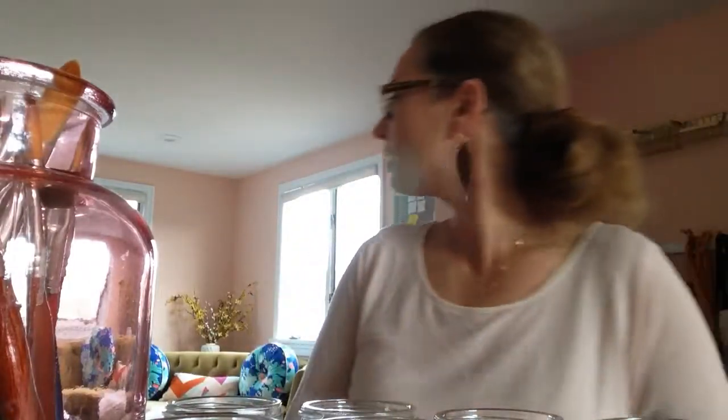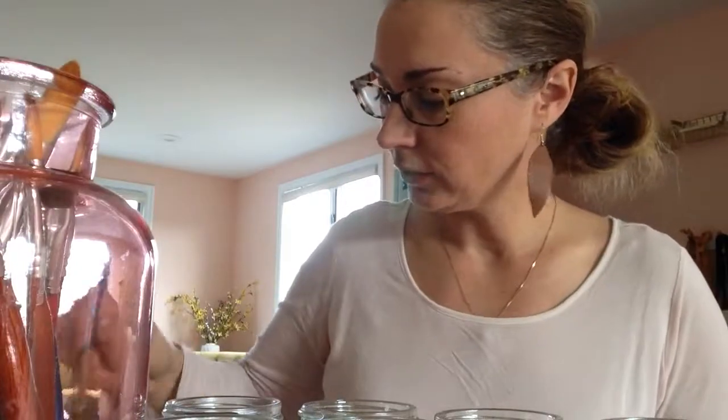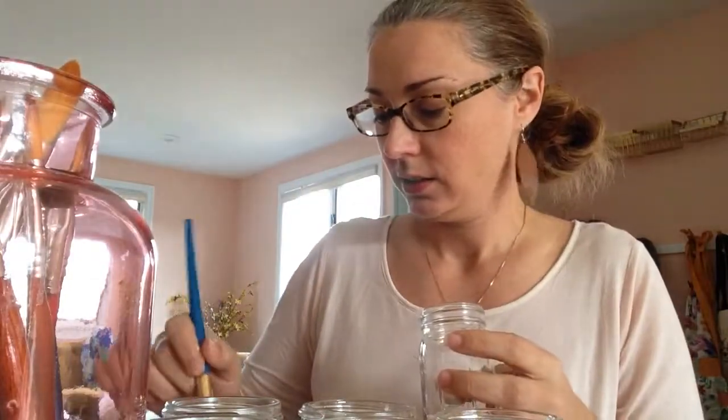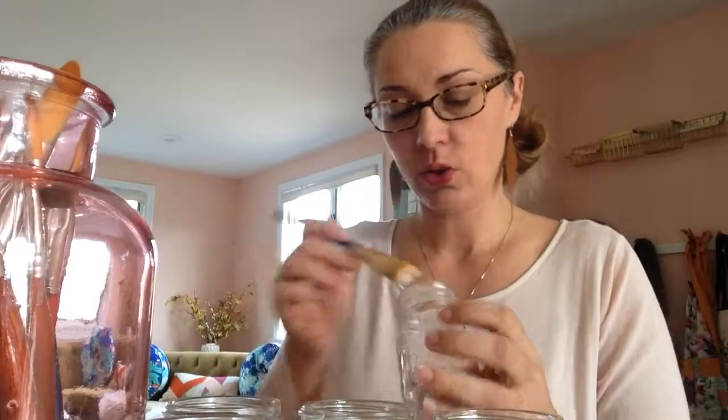There's also a bath tea — it's green tea and rose with pink Himalayan salt — that's going to be another goodie. I'm putting it in a really pretty glass jar. I love anything glass, crystal, wooden, leather — all good stuff.